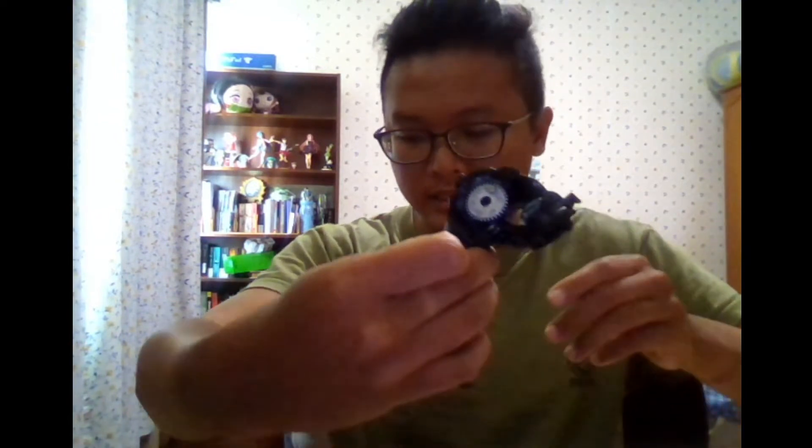Starting from this part, the first thing that goes in is this gear over here. Just slot it in, and you can see it sits like that. That part is very simple.